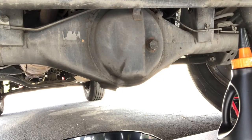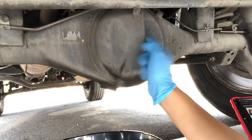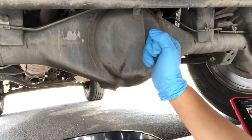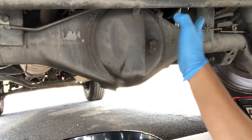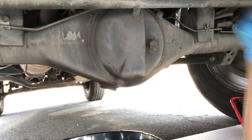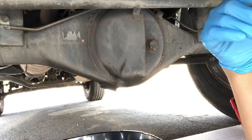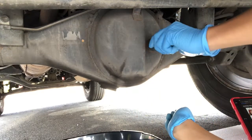Today I'm going to be replacing my differential oil on my 1995 Toyota 4Runner. This is only a two-wheel drive model, so I don't need to worry about the front differential since this one's not four-wheel drive.